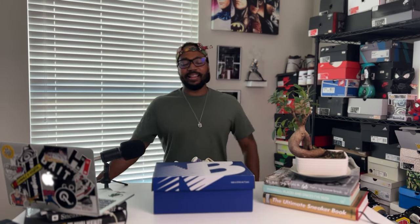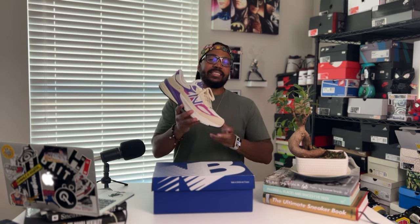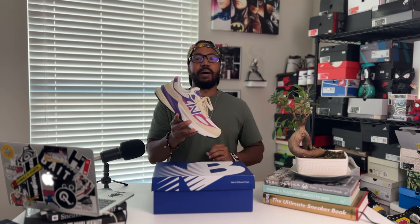All right guys, back. I know it's been a little while — thanks for still watching the videos while I was gone. We're looking at a new shoe today. We got in the New Balance 990 v6 in the magenta pop, and let's get into it guys.